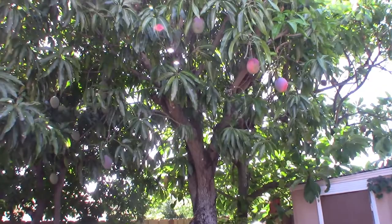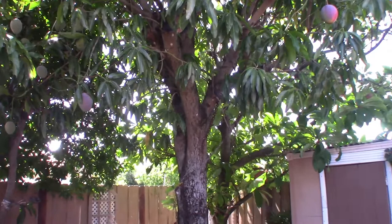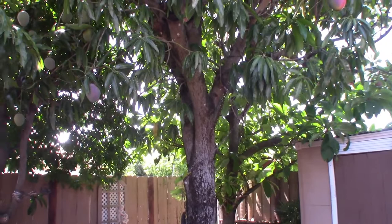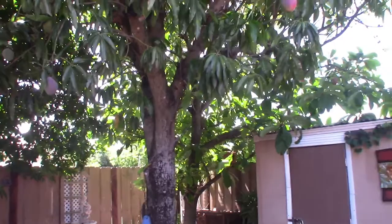Here in South Florida with hurricanes, you want to make sure you keep them at a certain size — it's better for hurricanes and they won't be affected as much. Mango trees are pretty resilient and pretty strong. They defoliate when the hurricanes come but for the most part most of them tend to make it anyway.